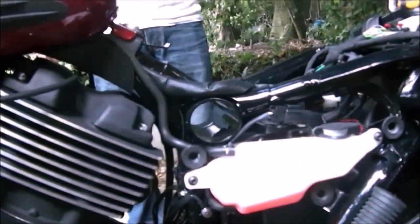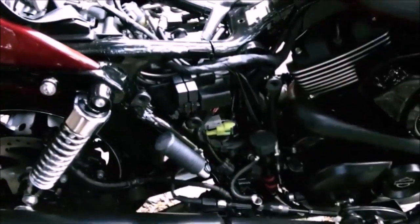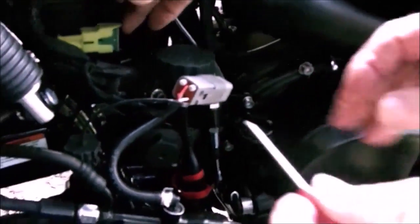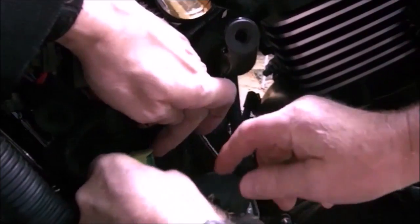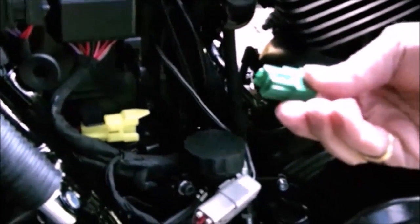Right, so before we undo the earth negative neutral strap that comes up in here and into the battery, we should remove the main fuse which is there — which is a bugger to get to. You can slide the data port out — we've got the power to that. It just slides forwards and out and drops down out of your way. I'm going to do this two-handed, it's easier. It doesn't seem to go in the slot — one way or another it does come out.